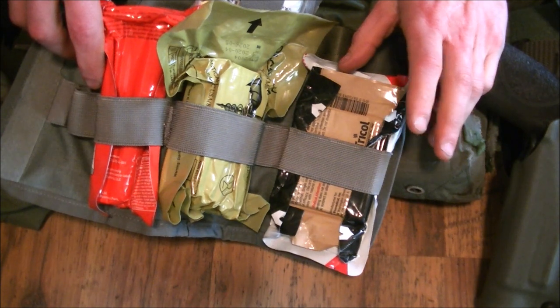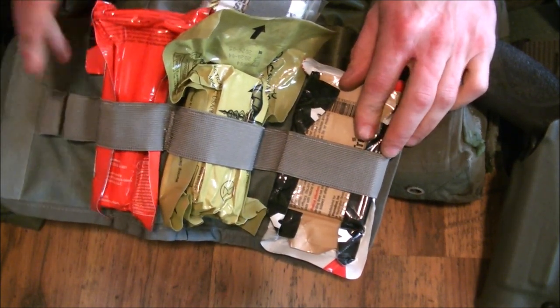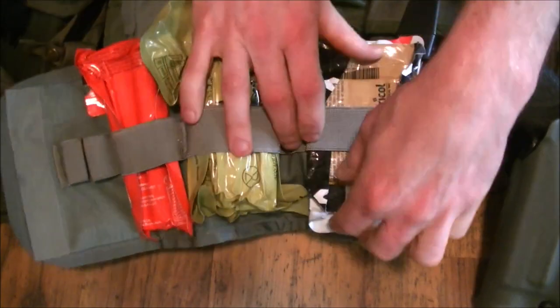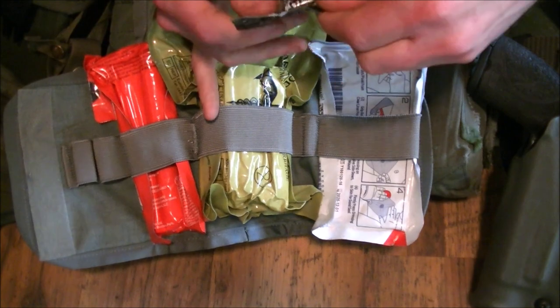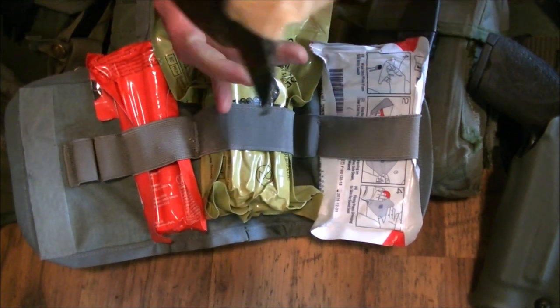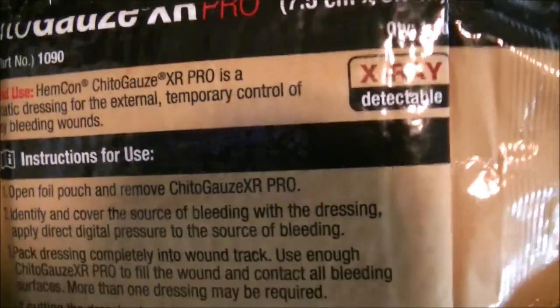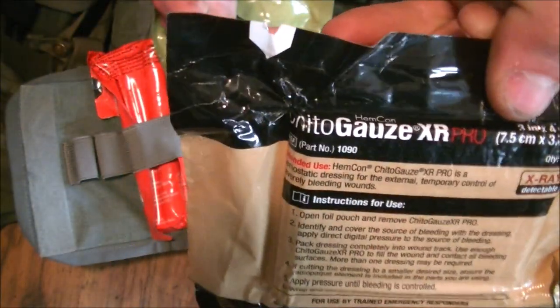Here I have Chido Gauze, which uses chitosan. It's not like combat gauze — this does show up on x-rays. This is Chido Gauze XR Pro, and I got this from Dark Angel Medical if any of you are interested. That's my hemostatic gauze.